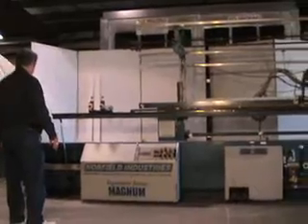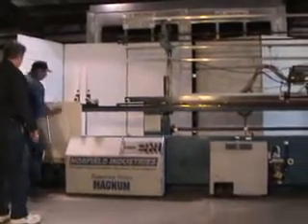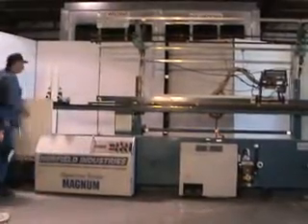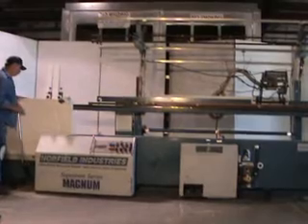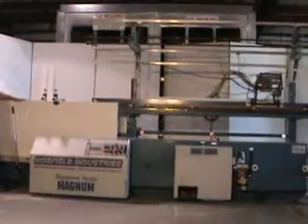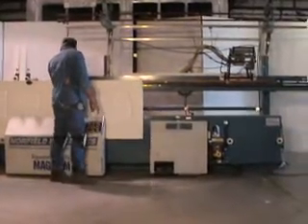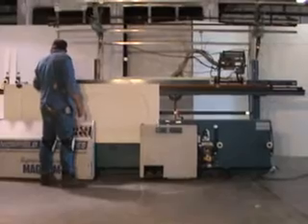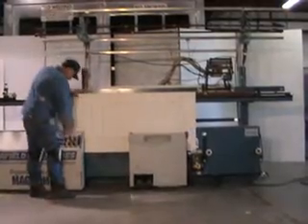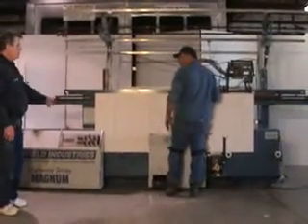Jim and Peter are doing the beveler demonstration. It puts a nice 3-degree bevel on the bottom.